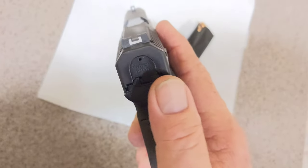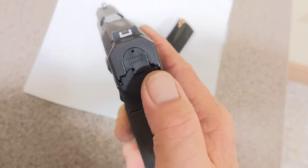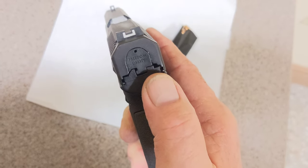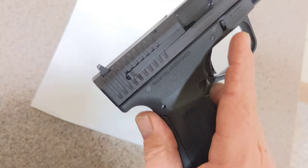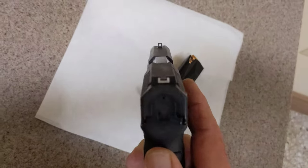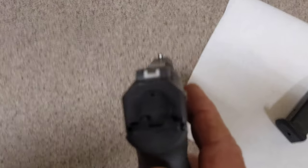It's supposed to have an actuator here that shows when there's a round in the chamber — it'll pop out a little bit and show red right here. I haven't used it yet; it's the first day I've got the gun. But the sights do seem really nice.